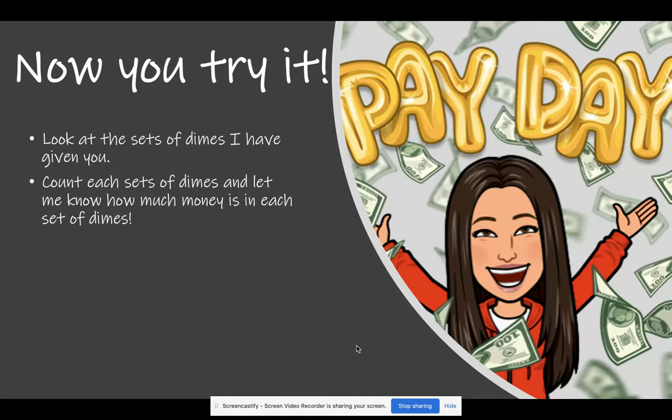Now you try it. Look at the set of dimes I have given you. Count each set of dimes and let me know how much money is in each set of dimes. Have fun!